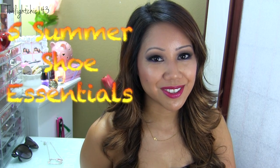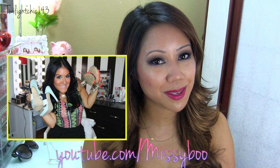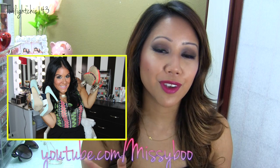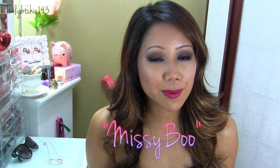Hey guys, so today I wanted to share with you my five summer shoe essentials and this is a collaboration video with my friend Missy, Missy Boo, here on YouTube. If you guys haven't already checked out her channel, please make sure that you do. She is a sweetheart with such an outgoing personality and I'm sure you guys will love her channel. I'll have it linked right here and also down below in the description box. We hope you guys find these videos helpful, so let's go ahead and get started.